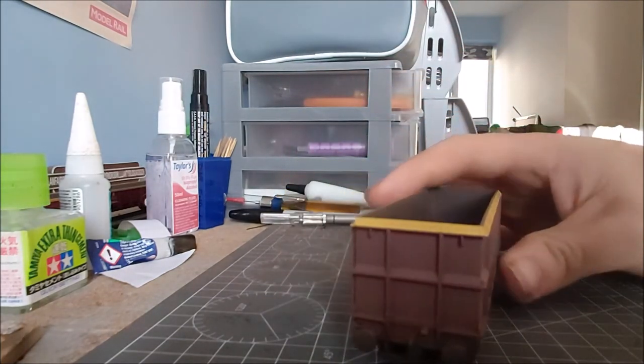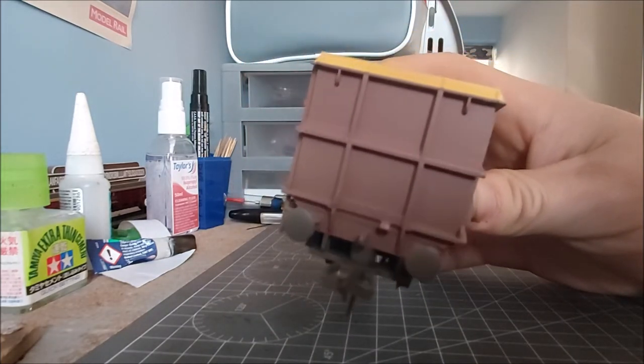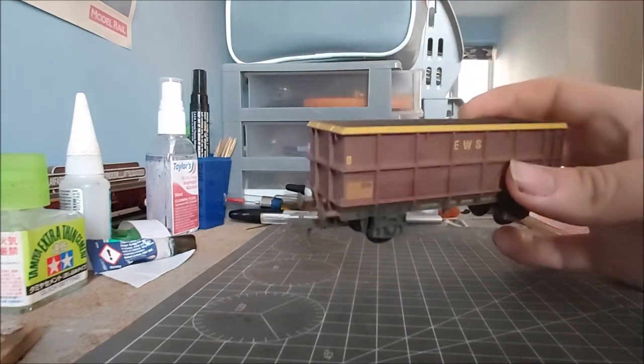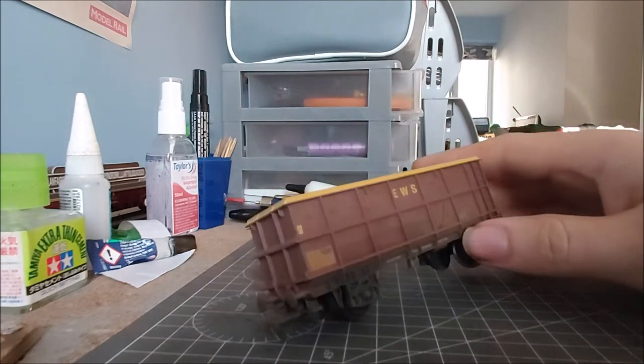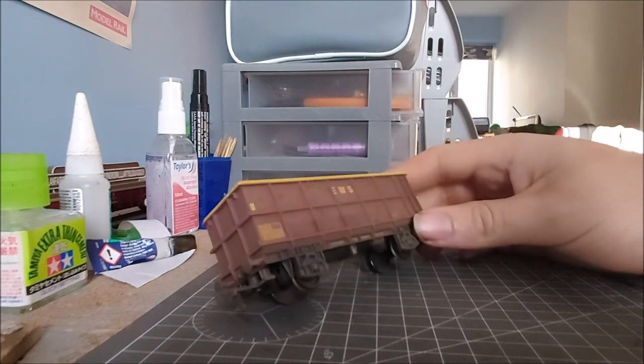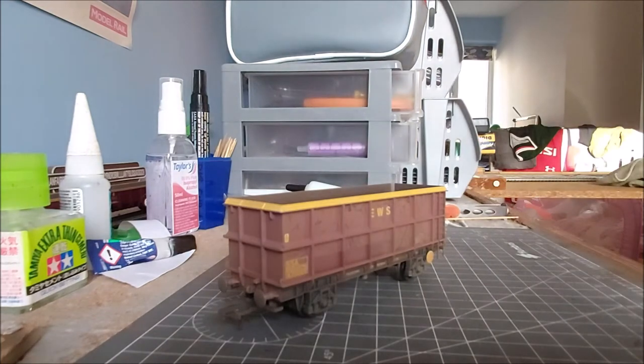Taking the couplings off, maybe put some details at the end, maybe some pipes at the end. Put some instanter coupling chains on. Possibly put some more graffiti on it. And then hopefully a bit more weathering possibly as well. And the plan is to have it abandoned in the yard - that sort of scene.